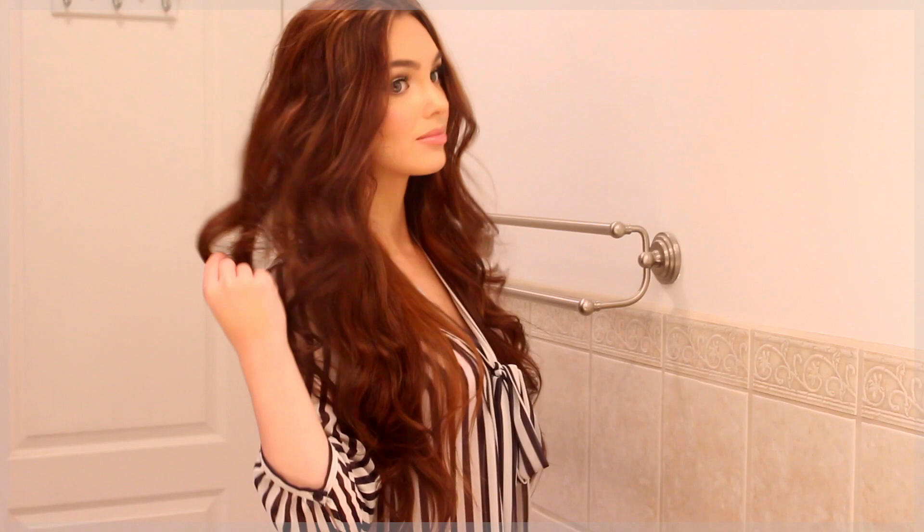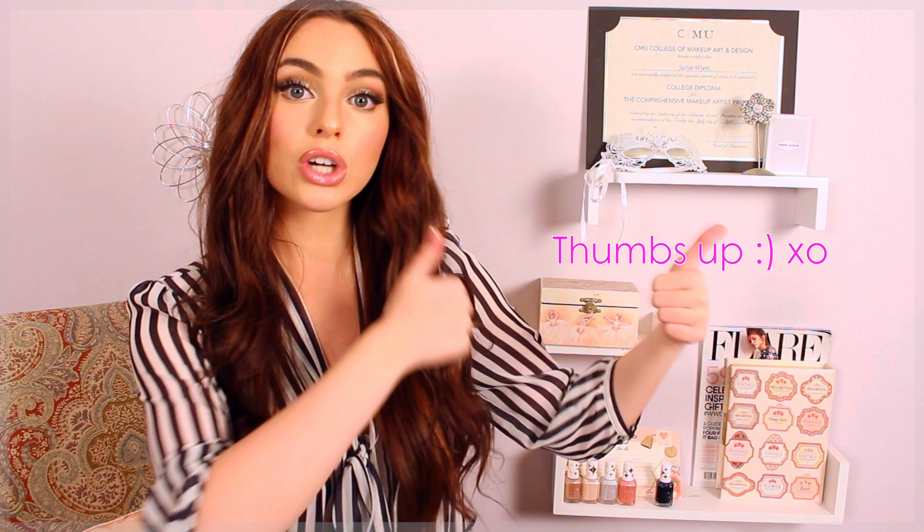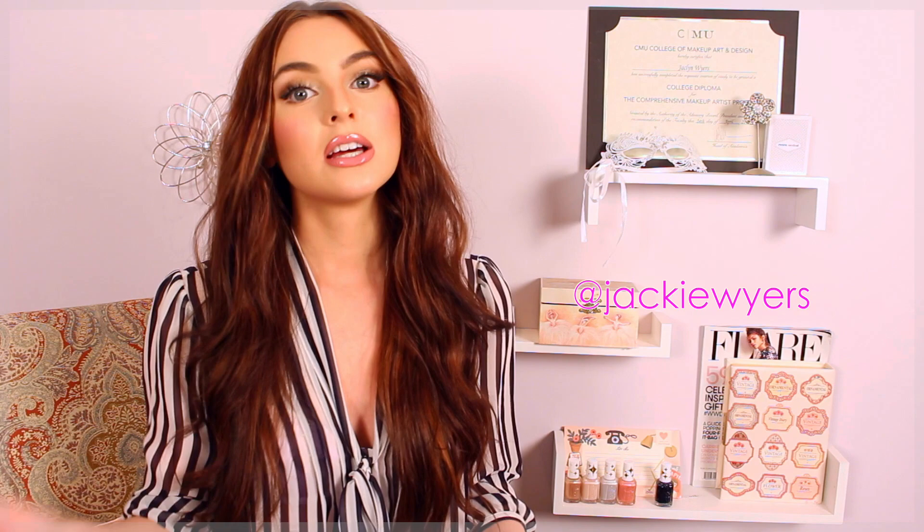Thank you so much for watching. I hope you guys enjoyed this tutorial, and if you did, make sure to give it a thumbs up for more celeb-inspired looks. I've recently done Selena Gomez, Taylor Swift, Ariana Grande, and now Gigi, so let me know if you have any others you'd like me to add to the list. Make sure you're following me on Instagram, Twitter, Tumblr, Snapchat — all the links will be in the description bar. I love following you guys back, and if you want to chat with me, definitely try Instagram DM, that's the one I check most frequently. If you're looking for a Valentine's Day look, I think this would be really pretty for a date or school, maybe without false lashes. I will have another Valentine's Day video as well. I will see you guys in my next video.